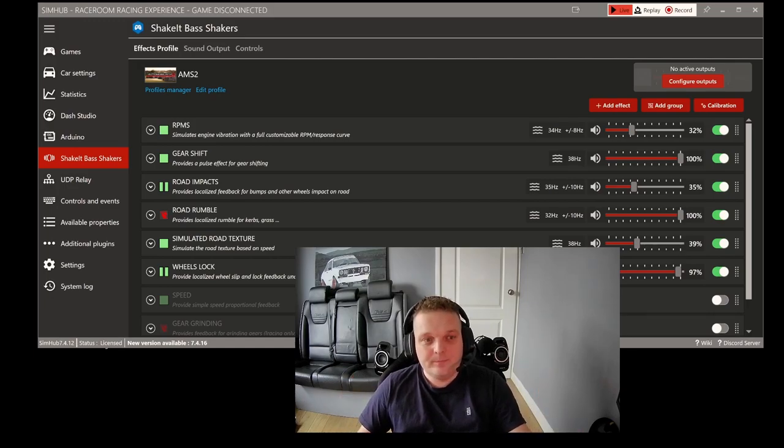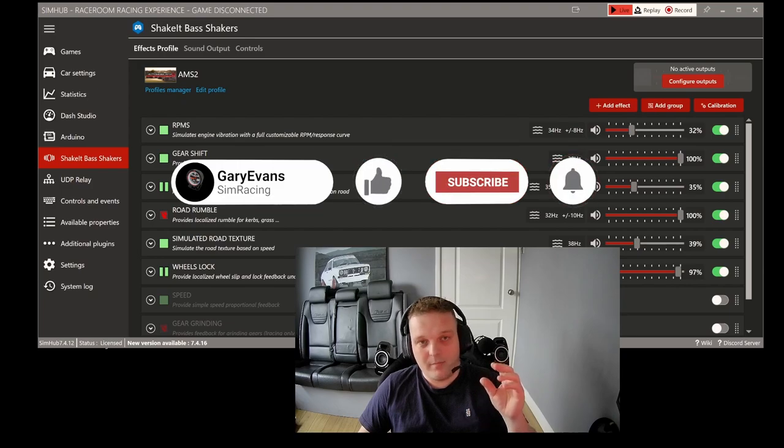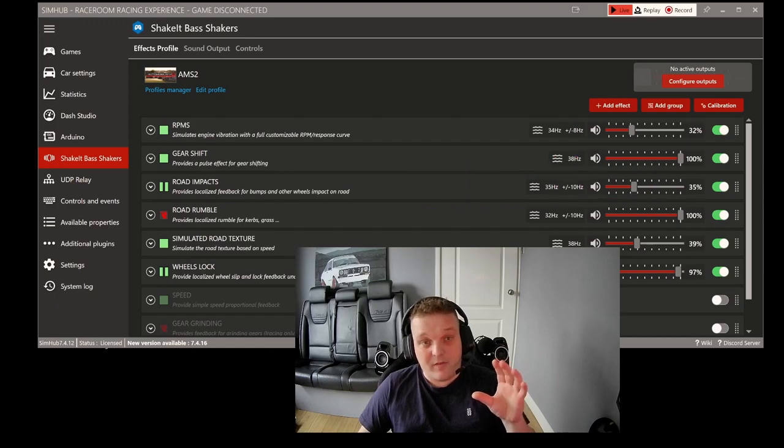Hey guys, welcome to today's video. A lot of people have been commenting on the bass shaker video I did, asking for my settings. A lot of you are running the Dayton Audio bass shakers and want to know my settings. I've got these pretty dialed in, so I think they'll really help you and make you realize how good you can get bass shakers to feel. I'll go through everything in this video, including how to change the profiles.